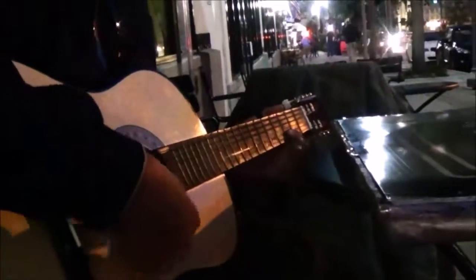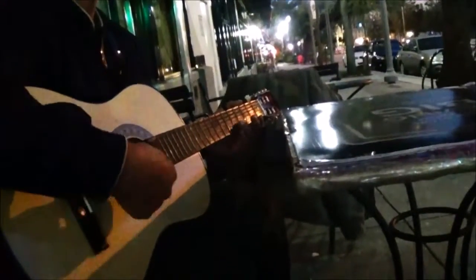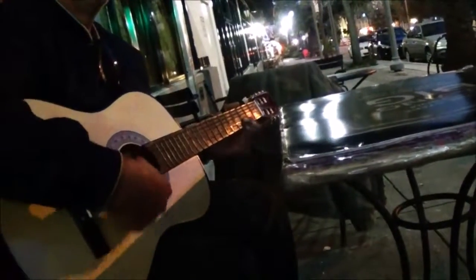The first dot is the third fret, the second dot is the fifth fret. So we're on the B string on the fifth fret — you're gonna hit it open, then close. You're gonna hit the fifth, then the third, then open. I'm doing all down strokes, but you can practice up-down and go faster.